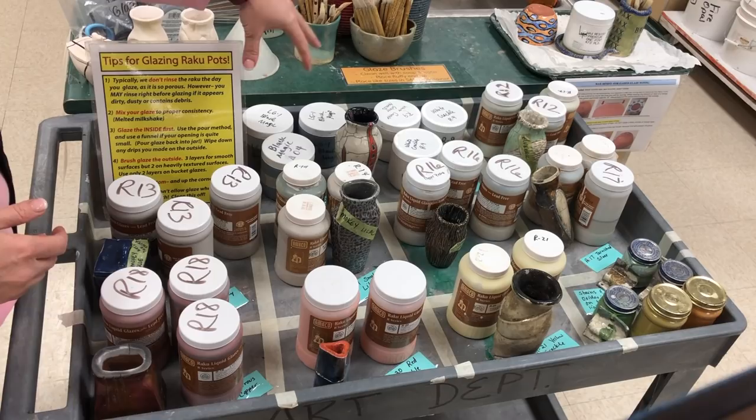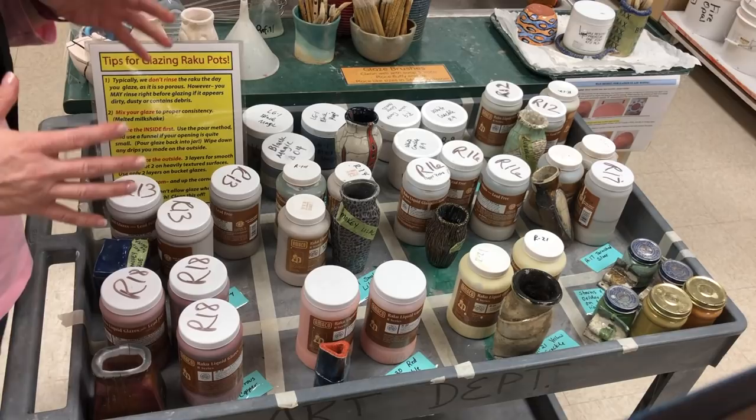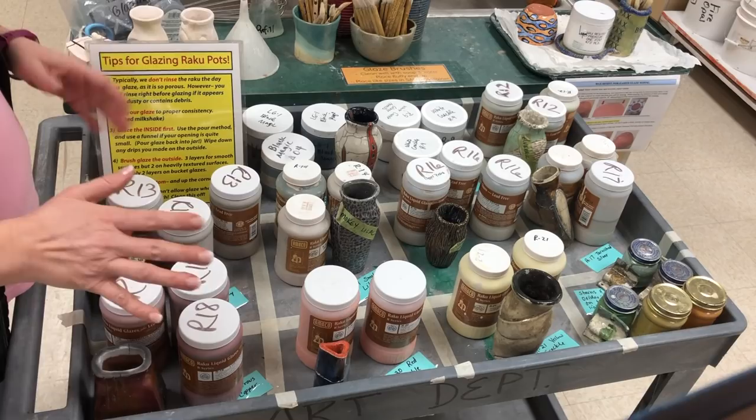The only one that's not a Raku glaze but works fine is our low fire black — this is the Black Magic, normally on the shelf in the back. When you come back here to glaze your Raku pots, make sure you don't pick glazes from elsewhere in the room. Make sure you're using only from this cart.